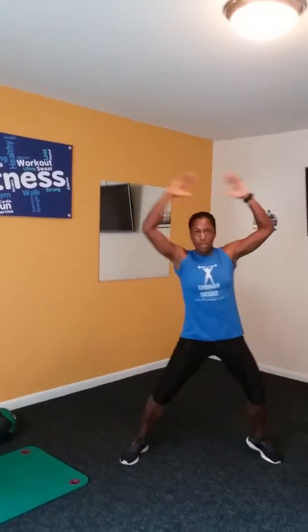Then we can add in modified jumping jacks, and they look like this. One, two, three, four, five, six, seven, eight, nine, ten.